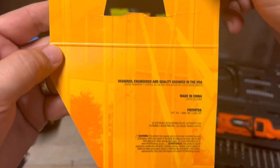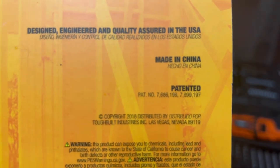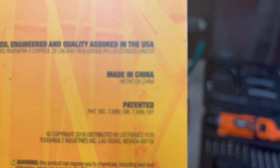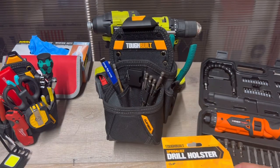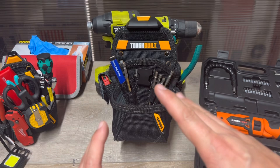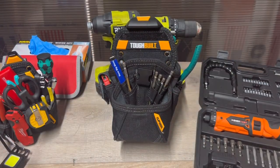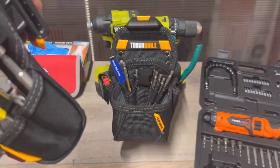That clip system is super awesome. Now it's designed, engineered, and quality assured in the U.S., but made in China — what are you gonna do? They float balloons over our area — not trying to be political, just tapping into the news, had to throw it in. However, ToughBuilt — I did a review on this little guy here, ten dollars. This thing is sweet.